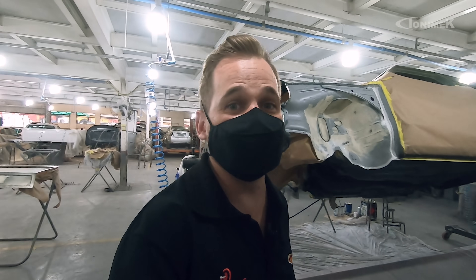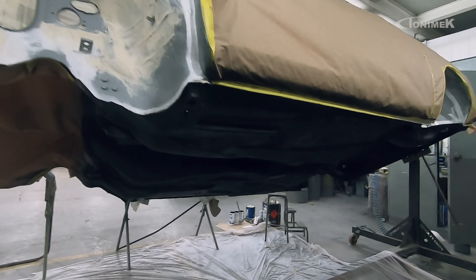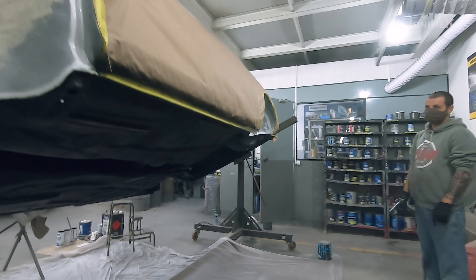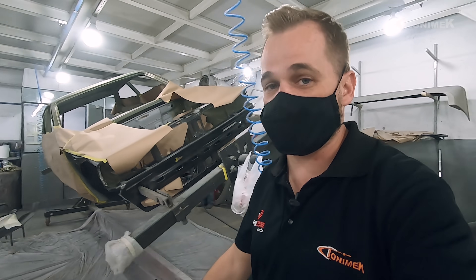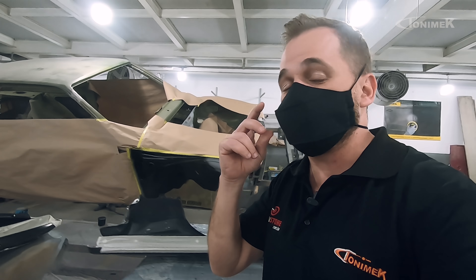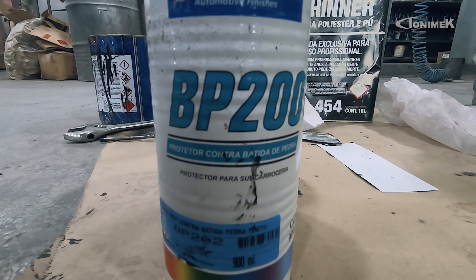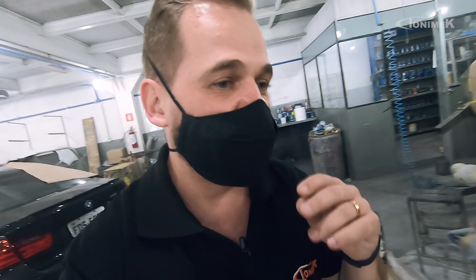O Thiago já fez toda a aplicação na parte de baixo do carro. Dessa vez a gente está utilizando o mesmo bate-pedra base solvente BP200 da Cher Williams. Porém, ele está com dificuldade de encontrar o próprio BP200 — ainda mais na cor cinza, que é o que a gente preferia. Então veio o BP200, porém só encontrei na cor preta.